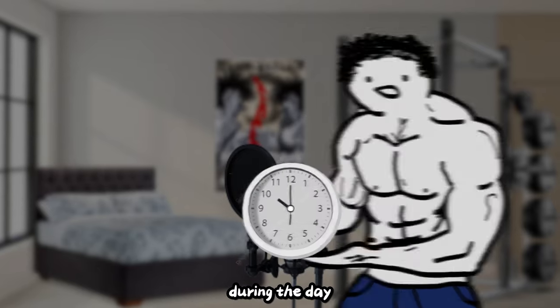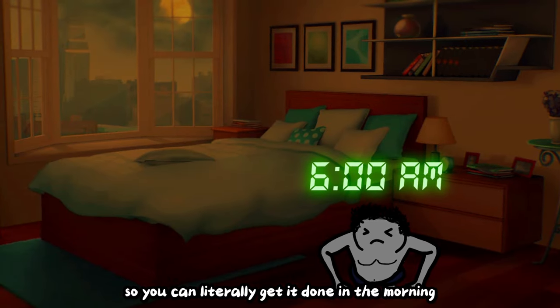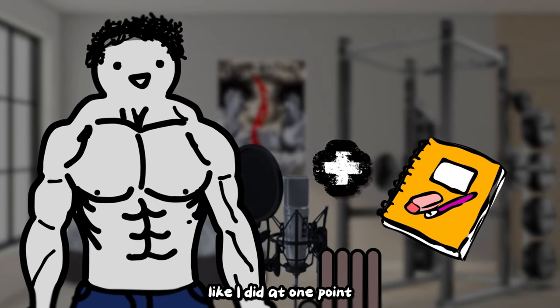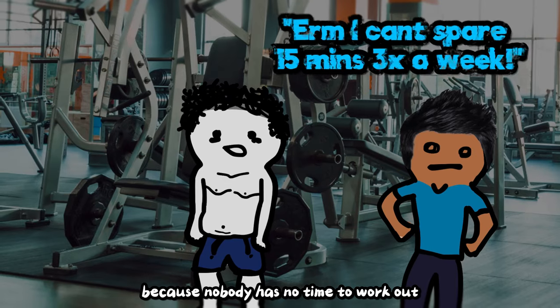As for when to do this workout during the day, you can honestly do it whenever. This workout shouldn't take any longer than 30 minutes, so you can literally get it done in the morning before school, before work, or even before sleep. You can even do your homework while working out — do a set, then take three minutes of rest to do some math problems. Just gotta get creative, because nobody has no time to work out.